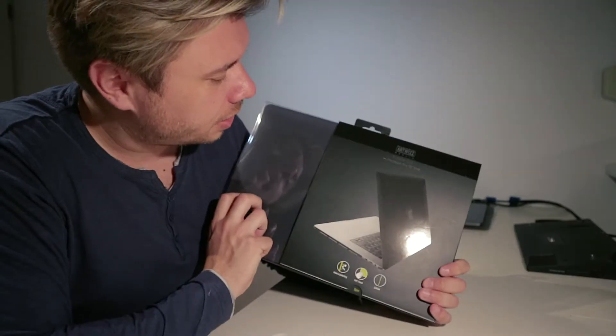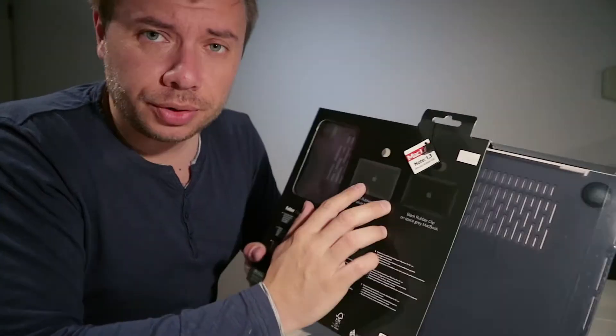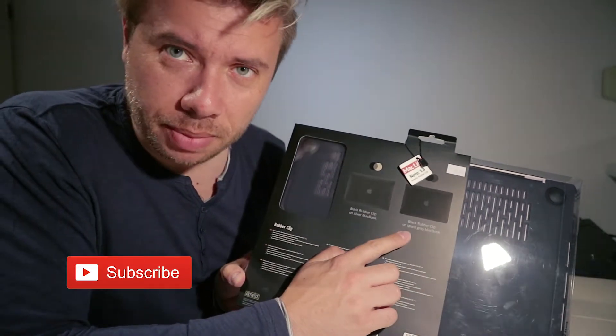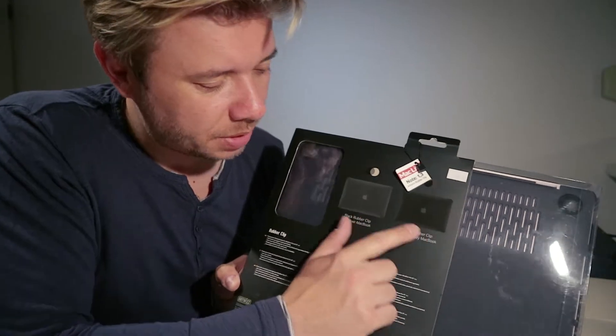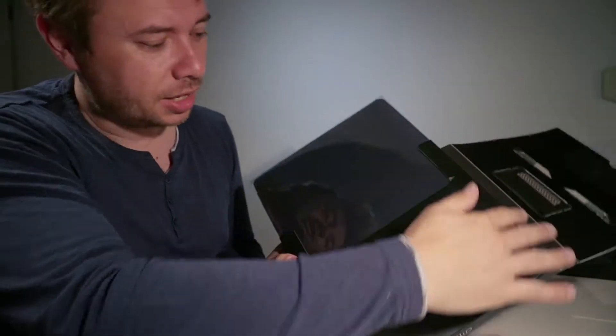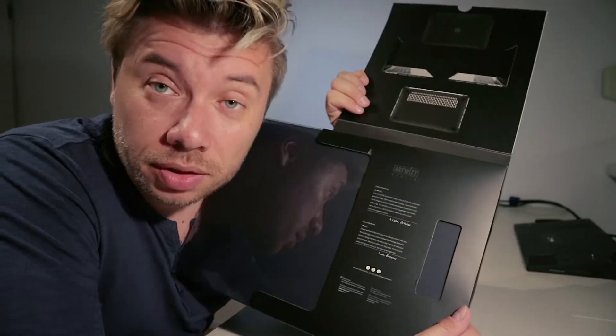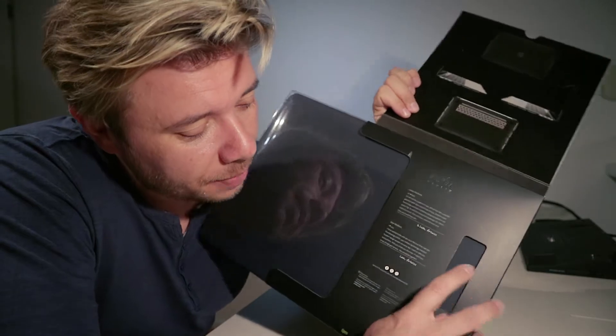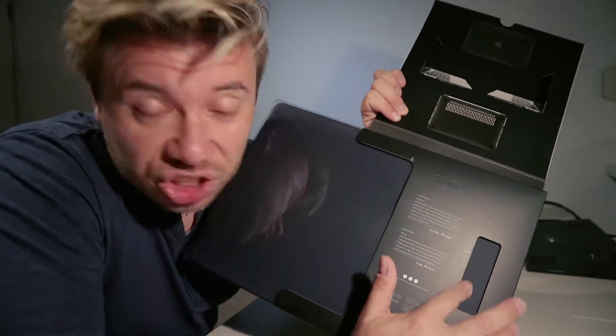This one is black — blackish — and here you have the option for silver MacBook or space grey MacBook, so you can see how it's going to look. I bought this in Bratislava, in the Slovak Republic, and you can actually feel the soft touch material.